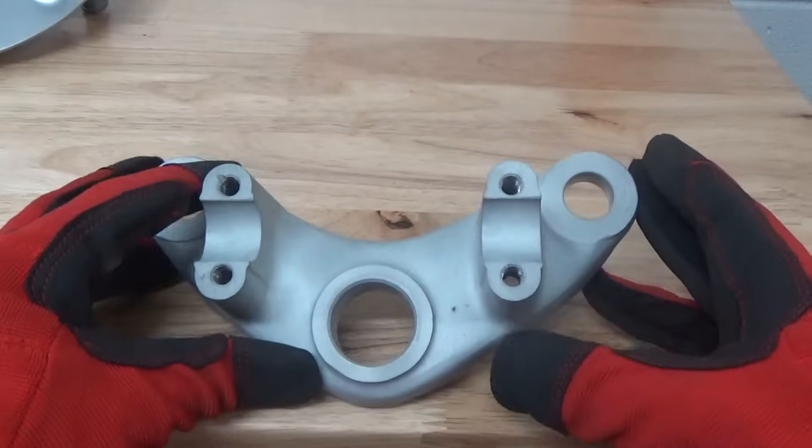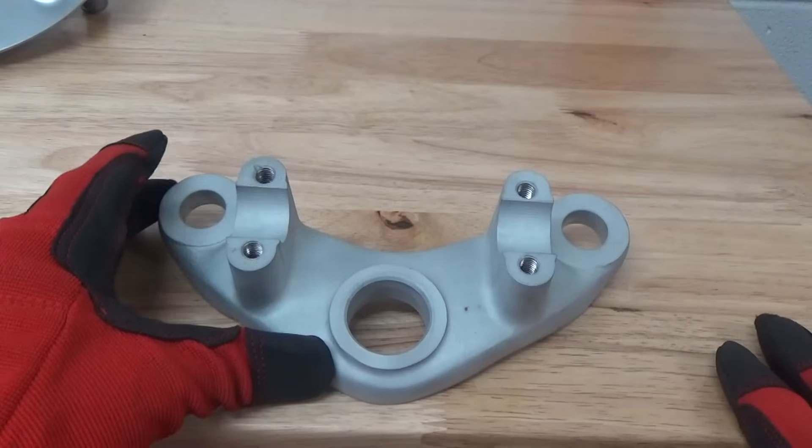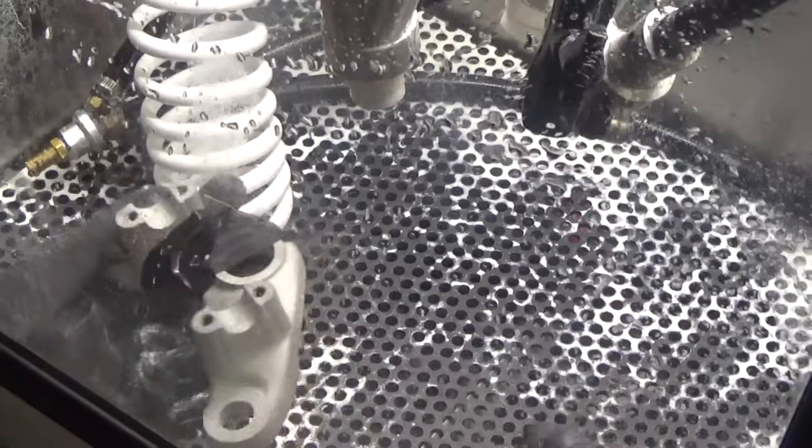We're going to smooth this out and you're going to see the finish difference, because we're going to tape this part half and half here and process it. So let's get started.